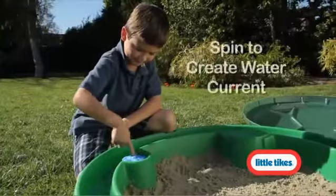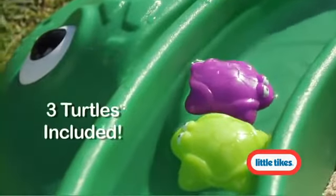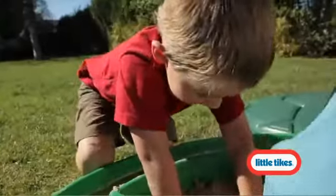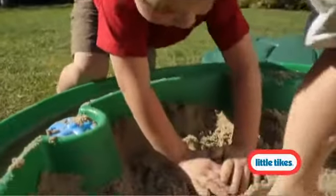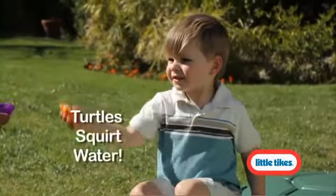The new molded-in Lazy River around the turtle's rim includes a spinner to create a constant water current. Your little ones will love setting the three sea turtles free to float into the Lazy River so they'll have company while they're busy building sandcastles in the center. When they want to cool down, the sea turtles double as squirters.